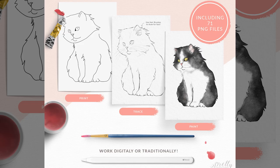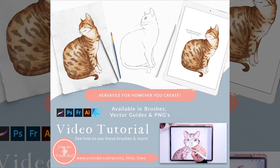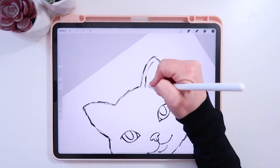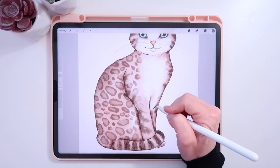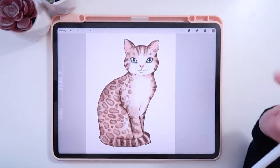I've made a link in the description below where you can find more information on these brushes. As of this video's launch they are on sale for a special discount for a limited time, so check that out. In this video I'll show you an example of how to use this brush pack — drawing a little cat using the stamp brushes and a few illustration brushes, from start to finish.